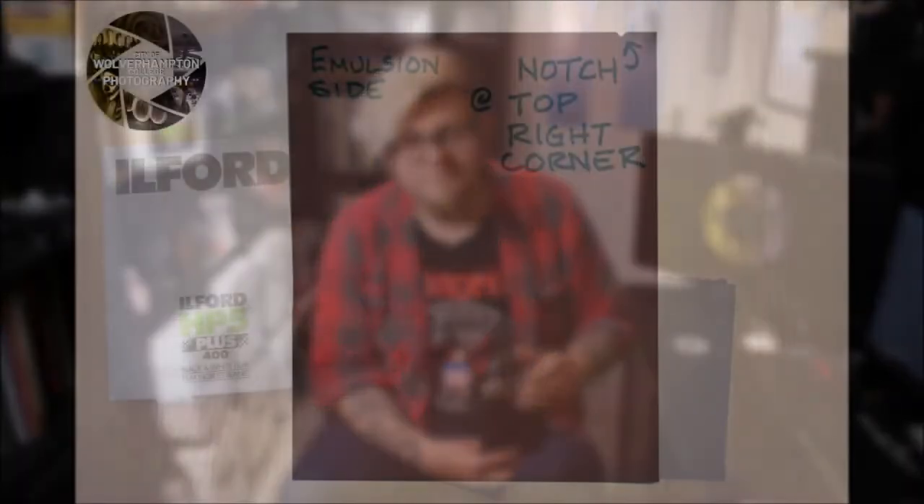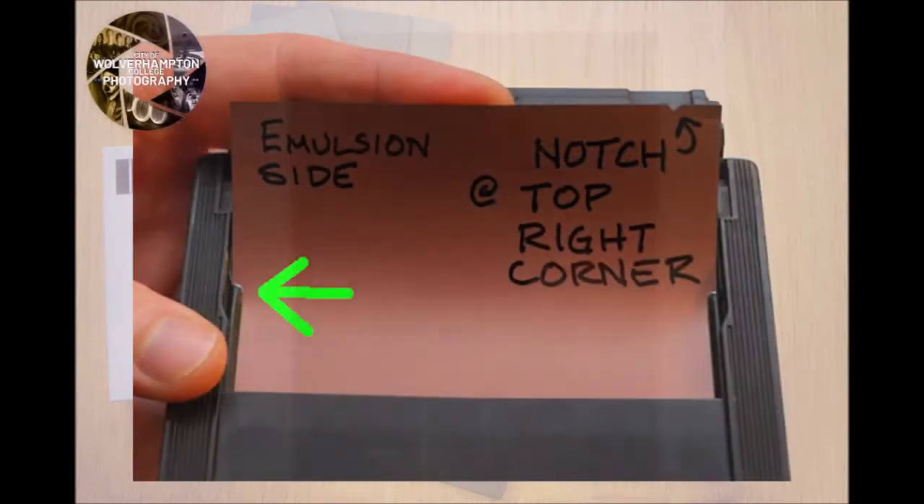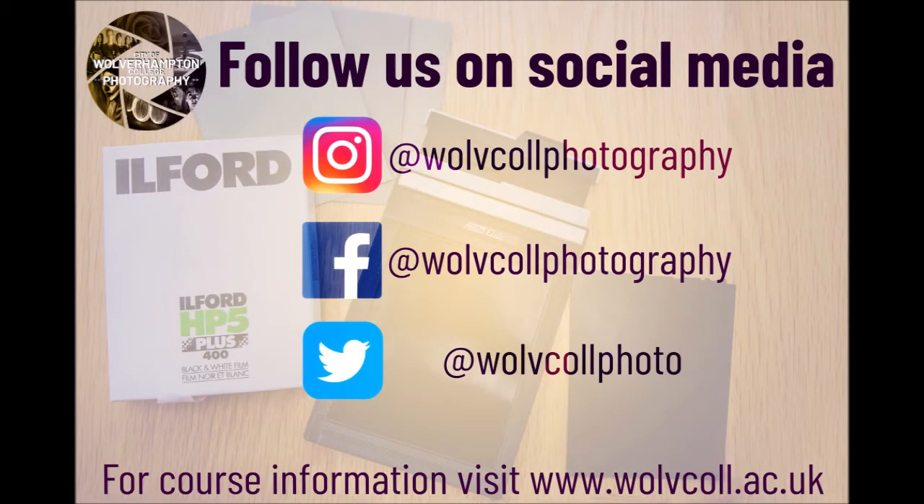I hope that this first series of videos where we've been looking at different sorts of film loading has helped you. In the coming series we're going to look at processing the films, printing the films in the dark rooms, and how to use bits of dark room equipment — so keep checking back if you're interested in your analogue photography. Until that time, keep going out, keep shooting film, and I hope you enjoy it. See you next time.